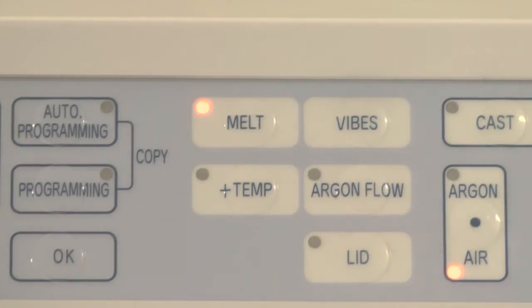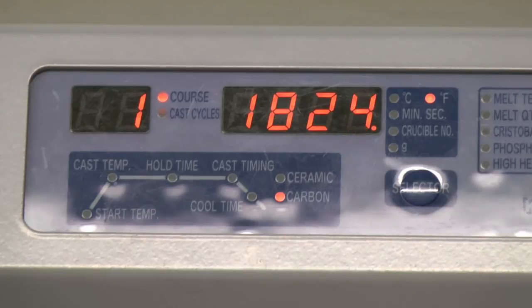During the alloy melting process, the technician does not have to be present and can attend to other tasks, as the entire process is computer controlled and there's no fear of the alloy being overheated.